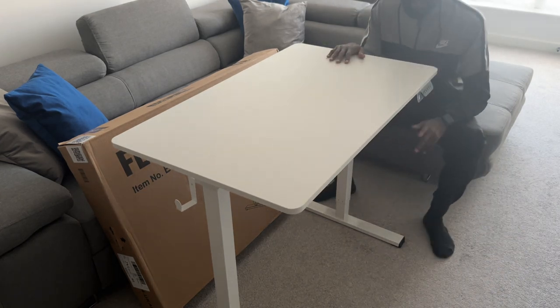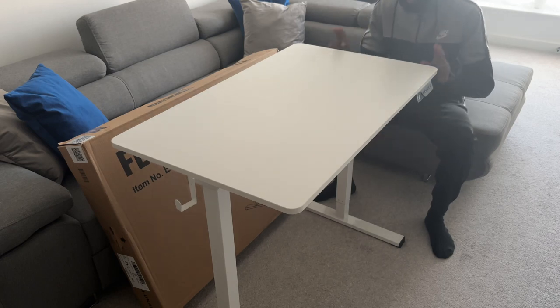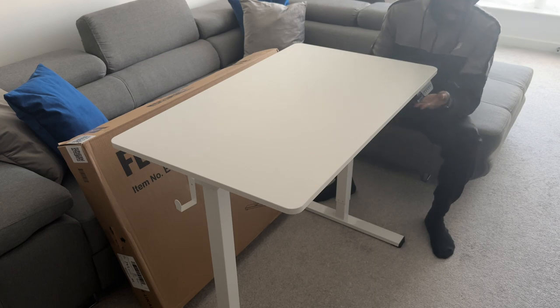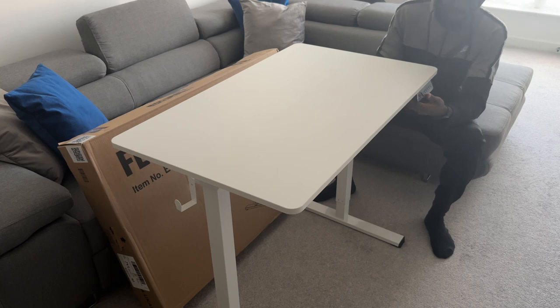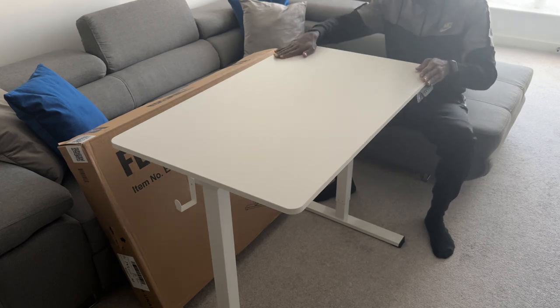And that is the FlexiSpot standing desk — unboxed and built in less than half an hour. Very good, very strong, very sturdy — a little petite desk with many different functions. That is the FlexiSpot standing desk.